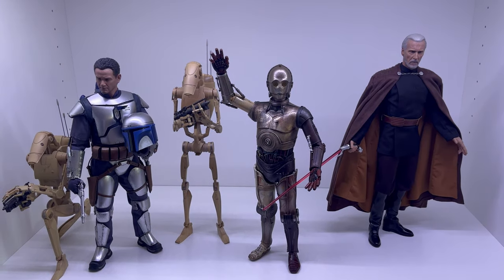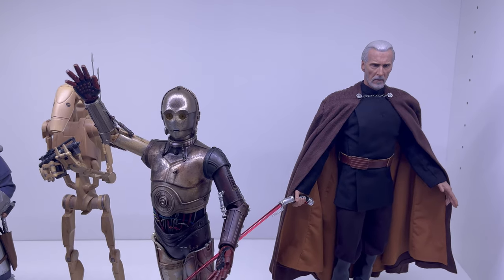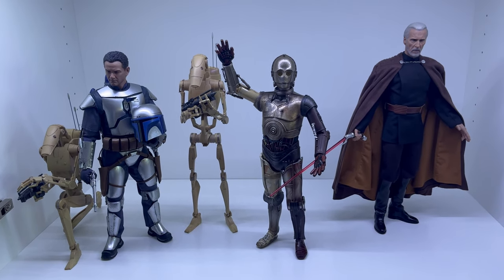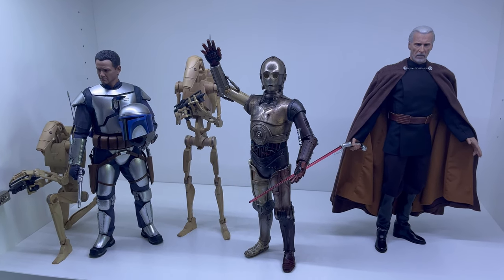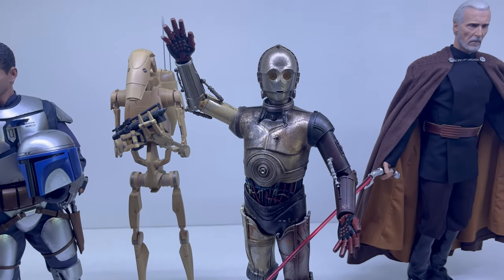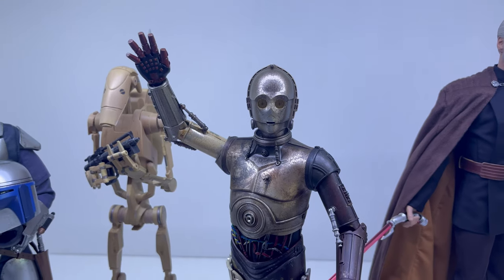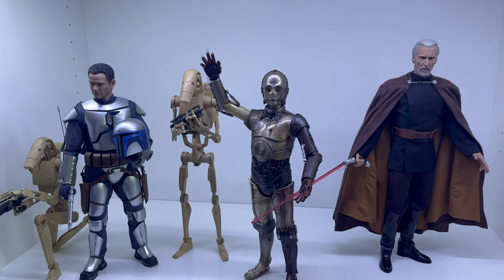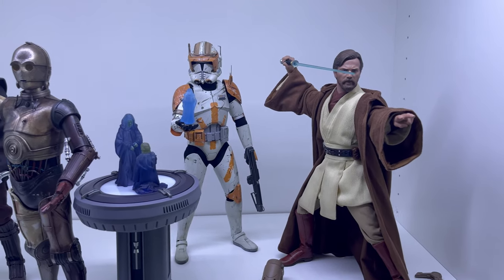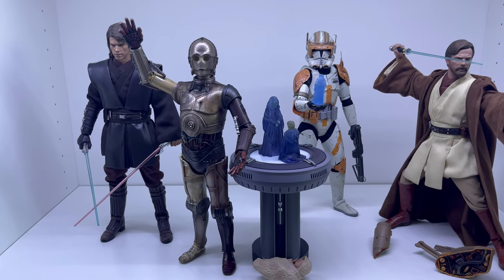Vi faccio un rapido confronto di C3PO con altri Hot Toys tratti da episodio 2, l'Attacco dei Cloni: il fantastico Conte Dooku e Jango Fett con i droidi. A livello di vetrina e di esposizione il nostro C3PO fa una bellissima figura. Manca forse un R2 vicino a lui, che mi auguro Hot Toys faccia uscire presto, ma comunque è un bellissimo pezzo in collezione. Lo vediamo anche accostato ad alcuni personaggi tratti da episodio 3: Obi-Wan, Comandante Cody e il grande Anakin. Anche qui fa la sua bella figura.